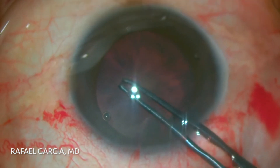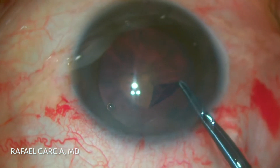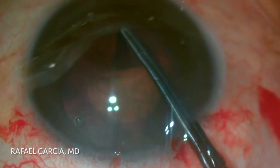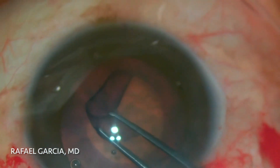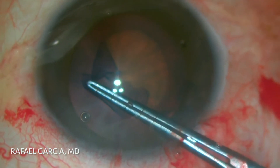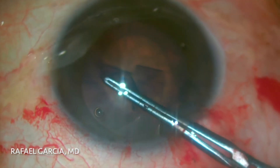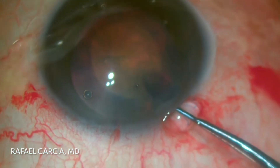Here we're performing a routine phaco under topical anesthesia. Some trypan blue dye is used to stain the capsule, as it is a somewhat dense cataract — we all know how important it is to make a nice capsulorrhexis in such cases. This will ensure good centration and stability for the IOL in the long run. We're taking our time to do a perfect, round rexis using a Utrata forceps with arcs on its shafts to guide us to the desired size.